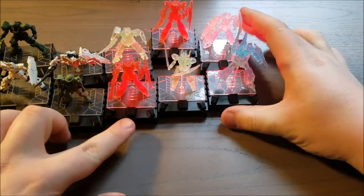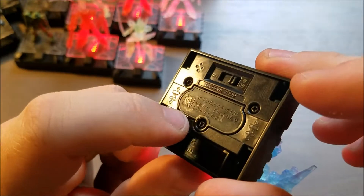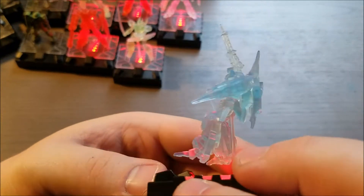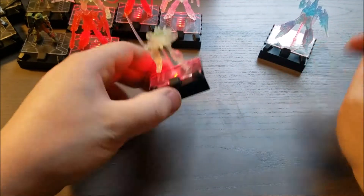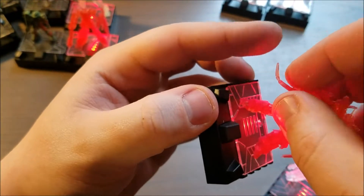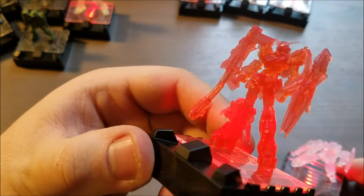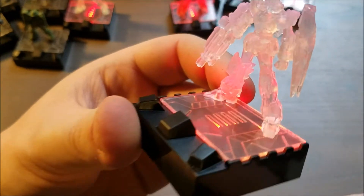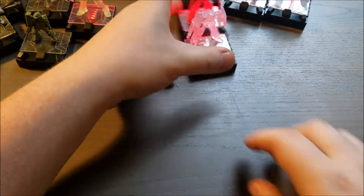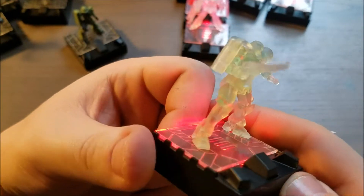I'll go over each little figure real quick. The clear ones won't take too much time. This one's the Riesel — it's got a little display thing. The nice thing is you can actually change the batteries on them. There's not much to talk about; the detailing's okay. And then here's the Jagen — it's just soft plastic, not painted or anything, so it's nothing too impressive. Here's the Unicorn Destroy mode — the gun got super bent. I'm just gonna have to heat that up with a hair dryer and bend it back. And we got another Destroy mode Unicorn with the bent bazooka, and a Unicorn mode one with the machine guns. Then we have the Gira Zulu — that one's clear too, looks fine.